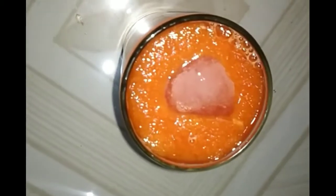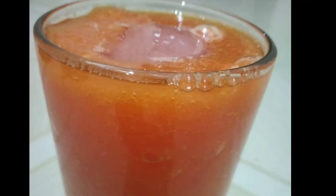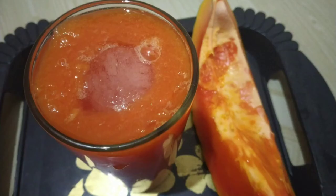We have a lot of watermelon juice and papaya juice. Please like, share and subscribe to this recipe.